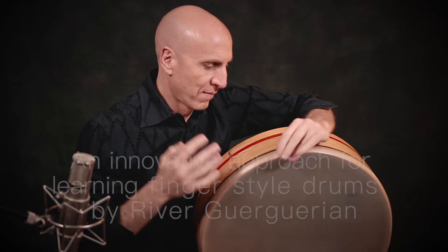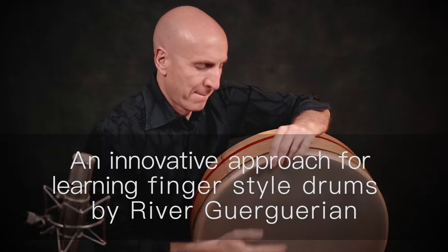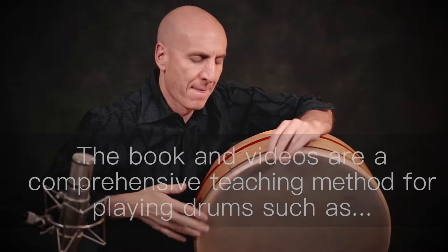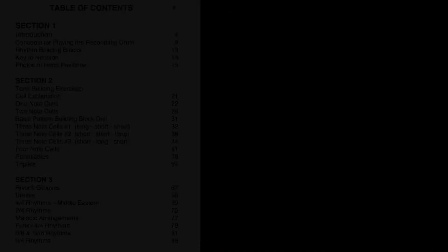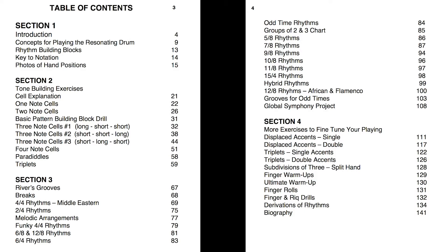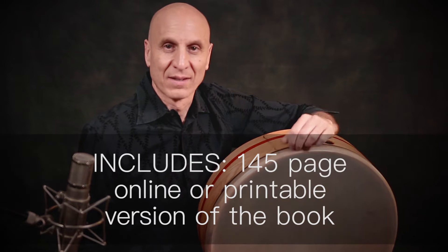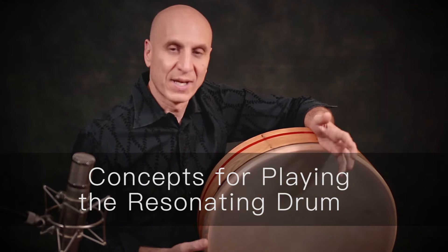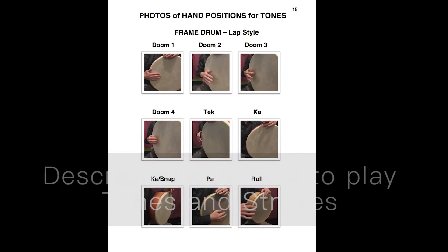Thank you for joining us. You don't really need a standard music background to get something from the book. It's written from the perspective that if you're a first-time drummer, you could pick up an instrument and understand how the pulses work, how you could subdivide pulses, and then create them with the tones through your hands onto the canvas of the drum.